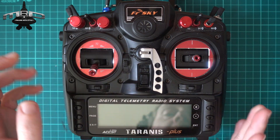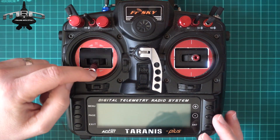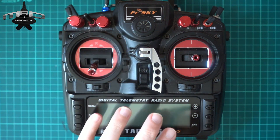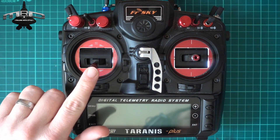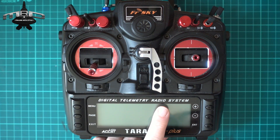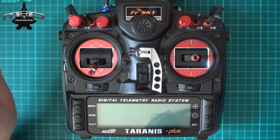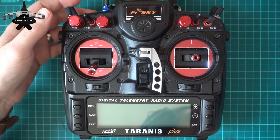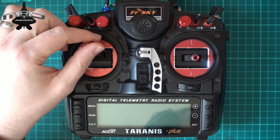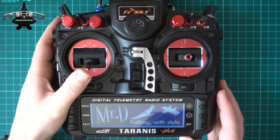Traditionally a lot of people just update the channel values for arming, but we're not going to do that. The problem with using a special function to update the channel value is: what if the channel is reversed? You might set the channel value to minus 100 thinking that's low, but if your ESC is reversed you'll be at full throttle straight away when disarmed. So we're going to do it on the input itself, which is a much safer way of doing it.